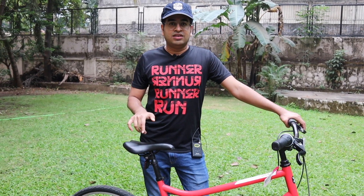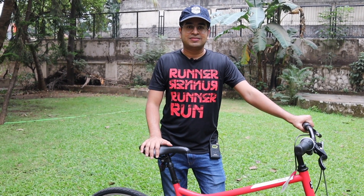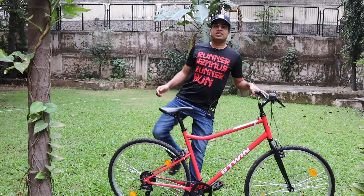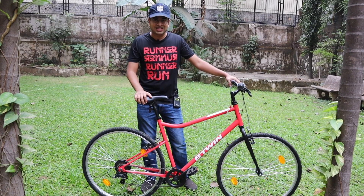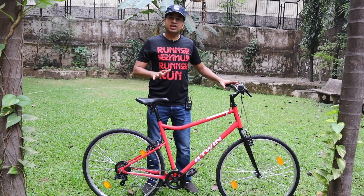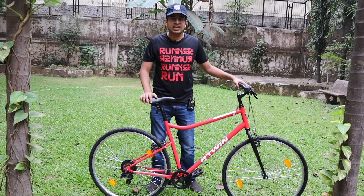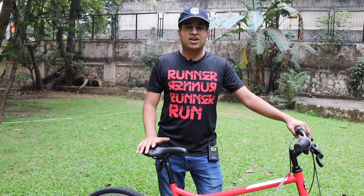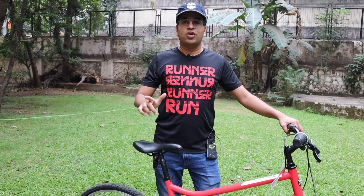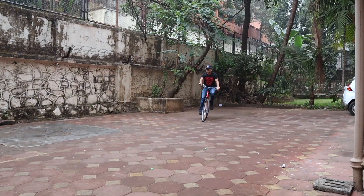The links for basic accessories you can find in the description, so you can easily purchase them. Let me know how you feel about this cycle in the comments below. If you have any questions regarding the Riverside 100 B-Twin cycle, you can ask and I will try to answer all questions. I'm sure this video was helpful. Do like the video and share it with all your biker friends. See you soon, guys.